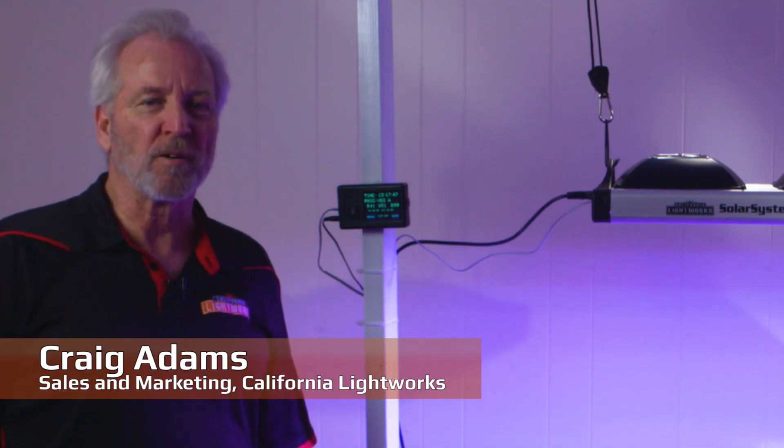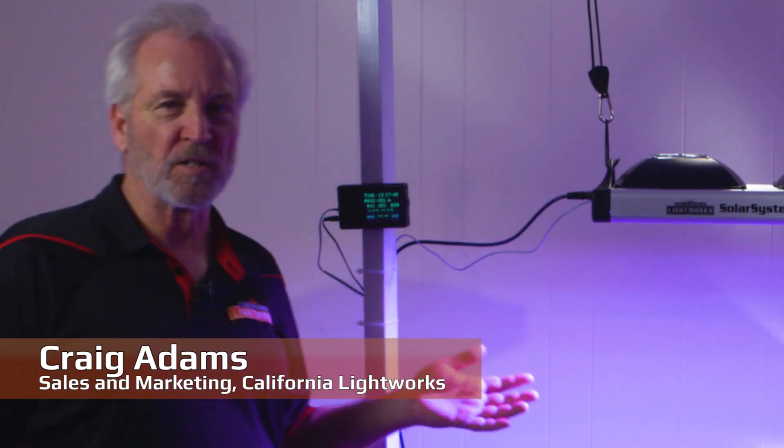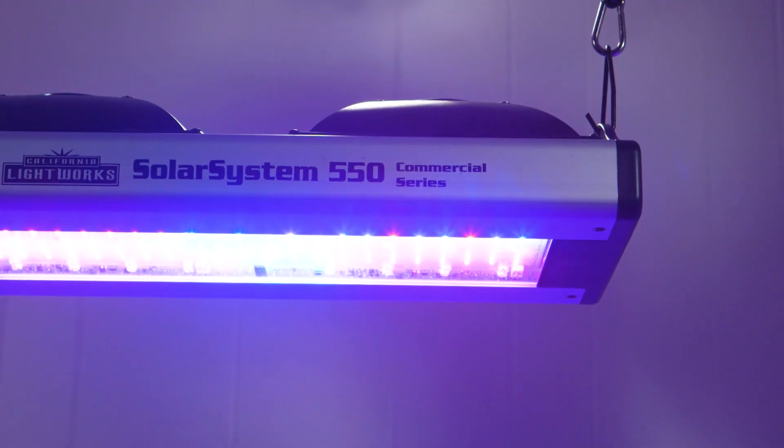Hi, I'm Craig Adams from California Lightworks. I'm proud to announce our new Solar System Smart LED series.